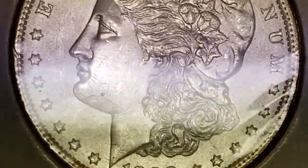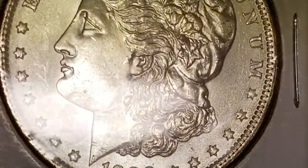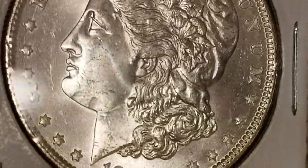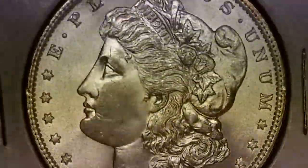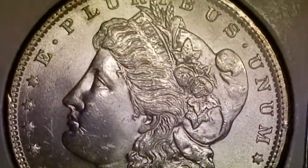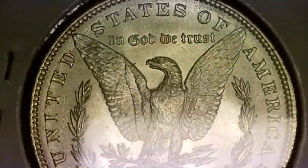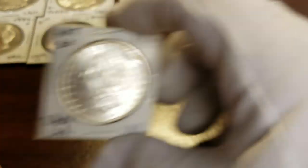You can see the dents right there, but the luster is over the top of them, so that happened in the die as it was minted. You can see the luster jumping off it. At the same time, she's got a real pretty cheek — not a lot of stuff going on in the fields. The back of the bird is real nice. I'm curious to see what this one grades out.